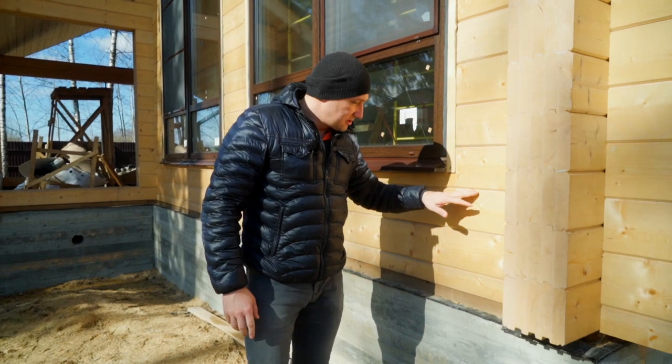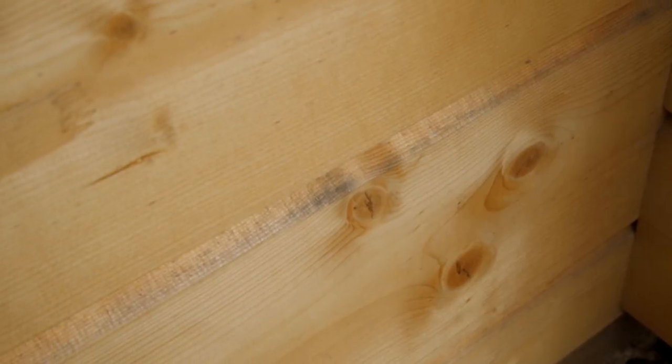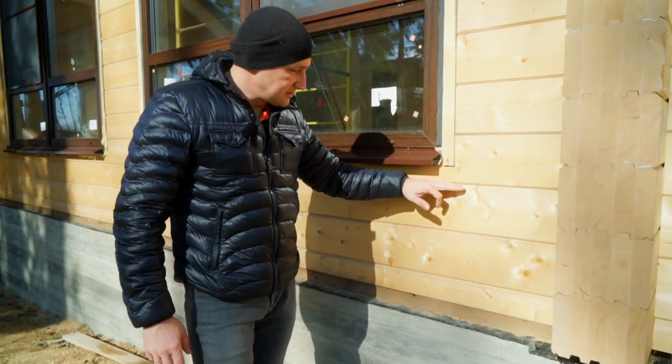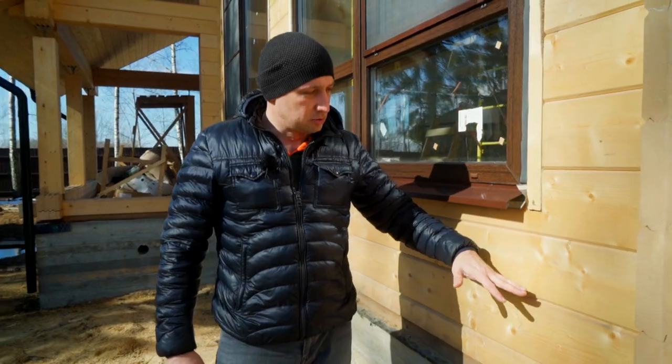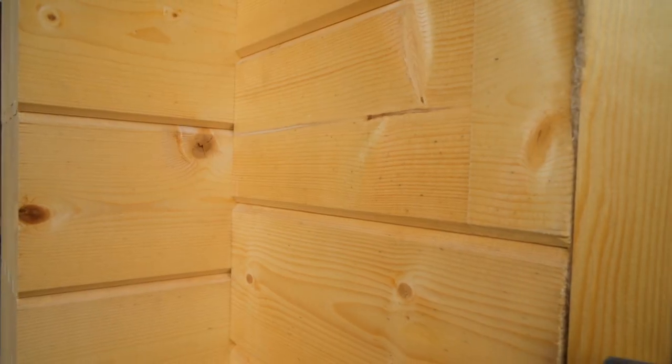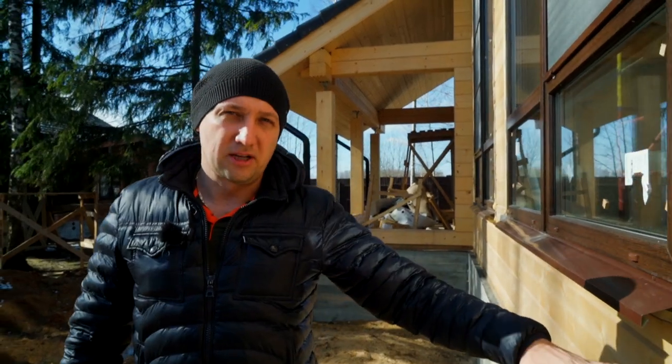The house was assembled 3 or 4 months ago. And take a look — it's already got some dark spots. This has to be sanded away before painting. It's dry, but it's not protected. Sun and wet gets on it, so it has to be painted as soon as possible, because all these things are gonna progress.